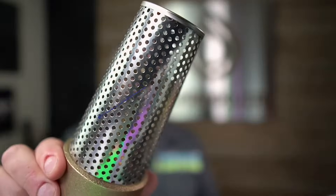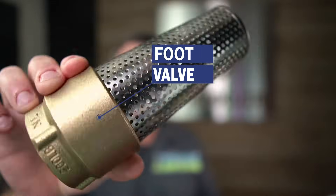All right guys, we're going to do this in under two minutes. I have a foot valve, and a foot valve is used at the bottom of, or at the beginning of, a pipe that is pumping out of a lake, pond, or other secondary water source.